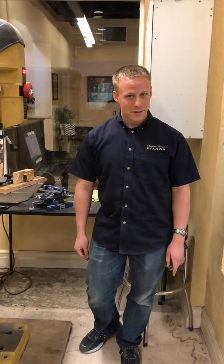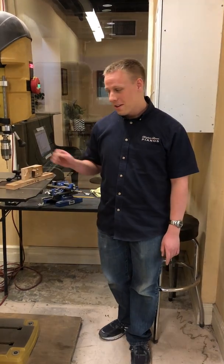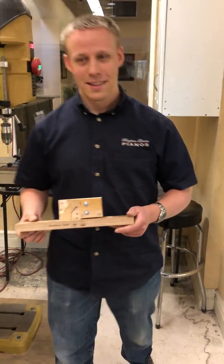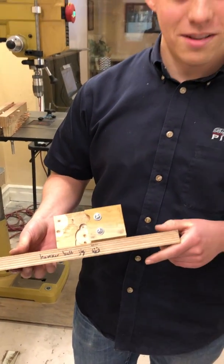Hi, this is Jake Pulver from Brigham Larson Pianos. This video is going to cover our newest addition to the shop. This is the newest hammer butt jig that our other piano technician Brian made.